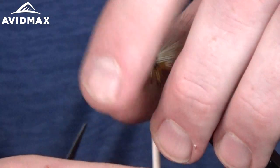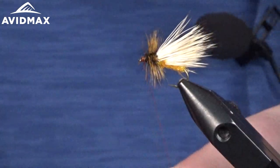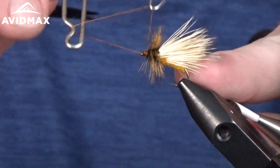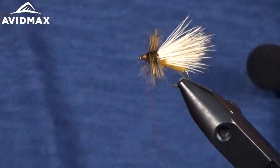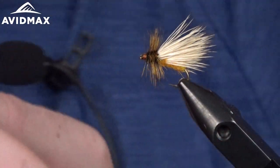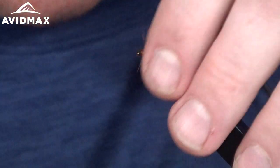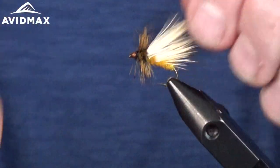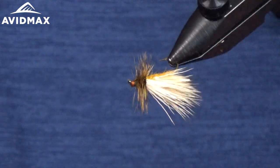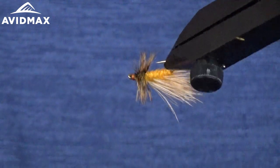There's one of those extra fibers that you get trapped — that's kind of inevitable. We'll finish off and give it a nice head with a quick whip finish. There's your finished October caddis dry fly. This is one of the last opportunities to fish a dry fly that you can actually see — just a big bug. If you catch them hatching in the fall when the leaves are dropping, the more leaves you see the better off you are to get some fish to come after a big healthy meal and rise to it like we all love to do.